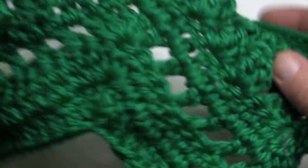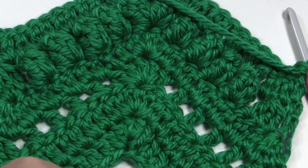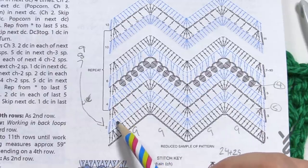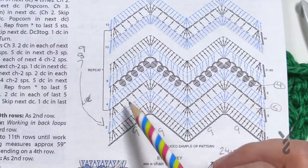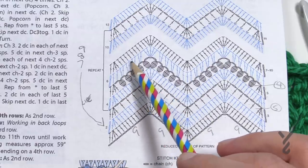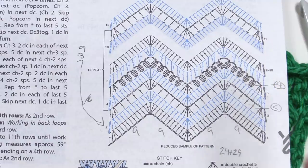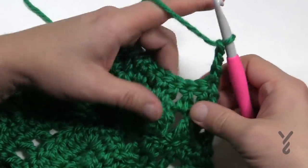Now we do rows 7, 8, 9, and 10 — these four rows are exactly identical to row number two. They work into the stitch work the exact same way with the same stitch counts. Chain three counts as first DC, next three become together, nine up, five at the top, nine down, five together at the bottom. Look for the middle of the grouping of five to avoid counting. I'll just show you row seven to get you started and leave eight, nine, and ten for you.